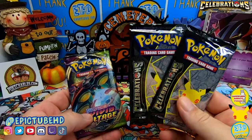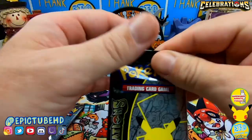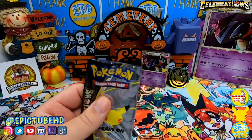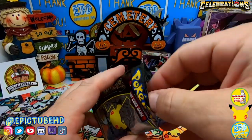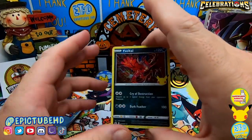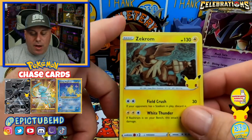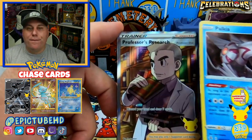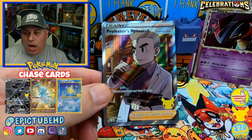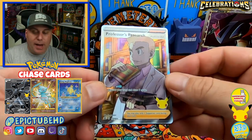You only get two packs of Celebrations and one Vivid Voltage. Let's go ahead and open up our first Celebrations pack. Here we go everybody — we got Zekrom, Palkia, and a Professor's Research. Nice, very nice. And Sudan in chat says they pulled a Lunatone — good job Sudan!